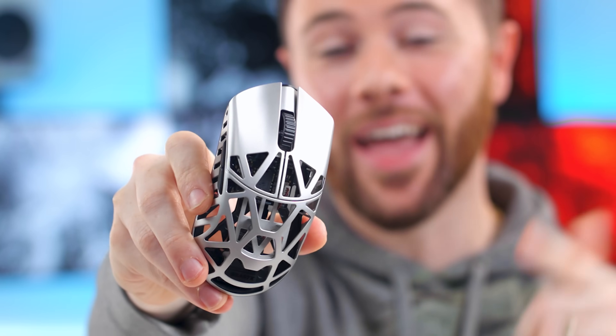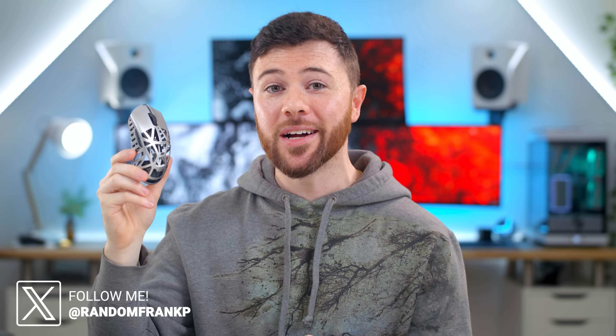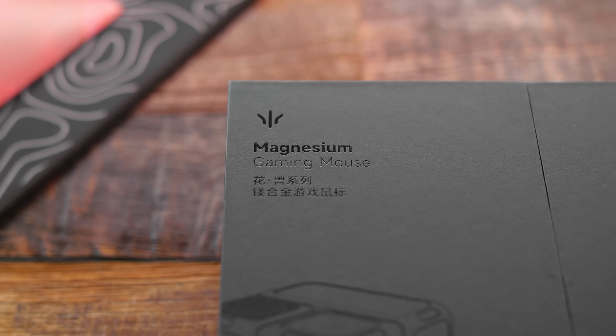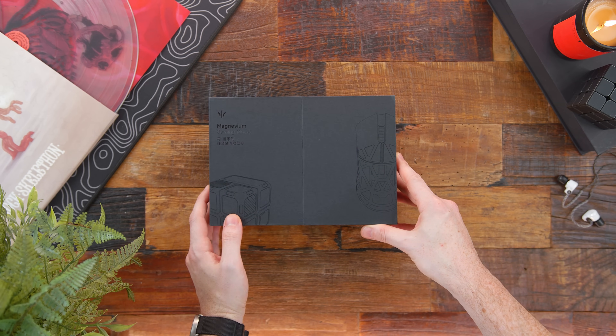What's up guys, I'm RandomFrankP and it's real, not just a render, it's not a scam. This is the Beast X. It's lighter than the Razer Viper Mini Signature Edition and it's half the price. There's been a lot of questions about this mouse — not just is it a real product, but how it stacks up to the Razer Viper Mini Signature Edition. So we'll check it all out today: the build, specs, features, and how it felt while gaming.